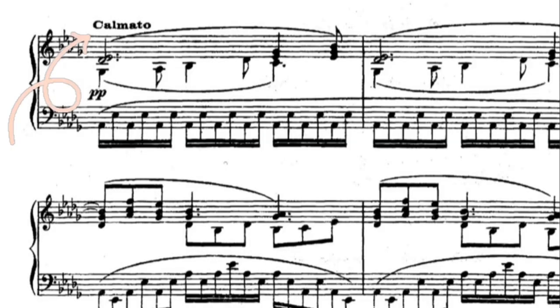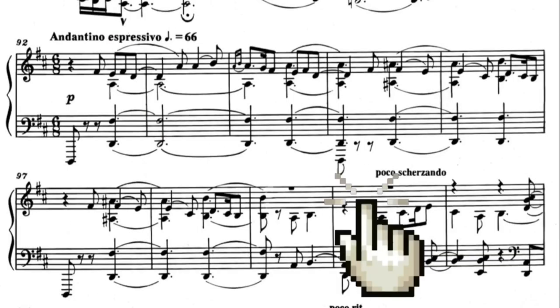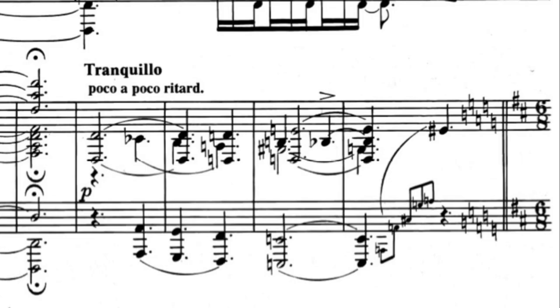Our job is then to imagine the realm of sound and figure out how to produce it with our physical build and ability.